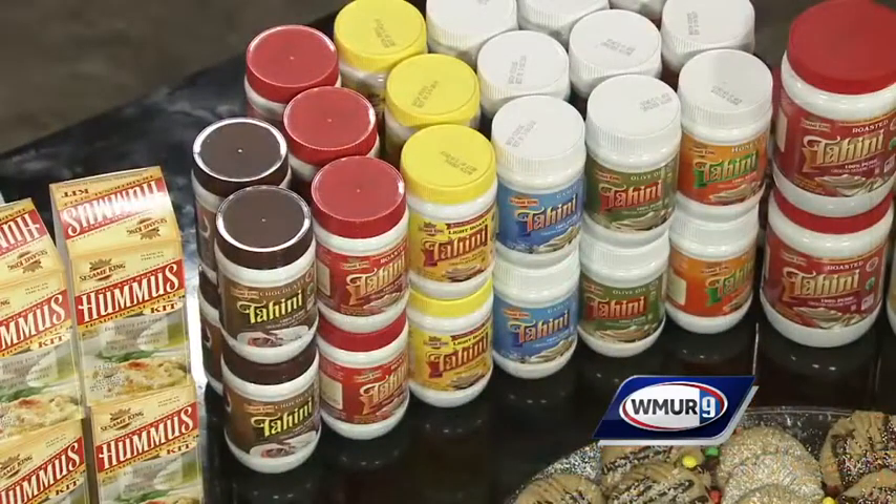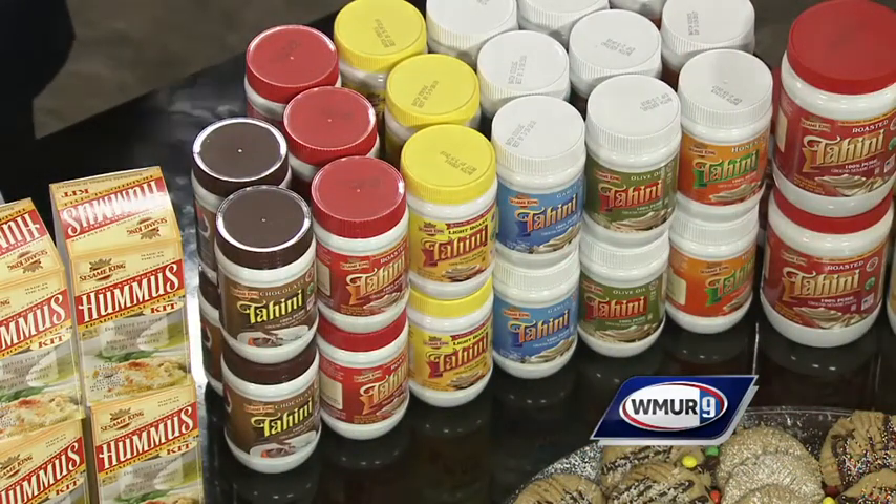These are Sesame King tahini cookies. Usually people associate tahini paste always with hummus, but I want to show them that you can make something really delicious and easy — and great for children. Our tahini paste is peanut-free, tree nut-free, gluten-free, non-GMO verified, and it's currently the only tahini paste on the market that is pasteurized.